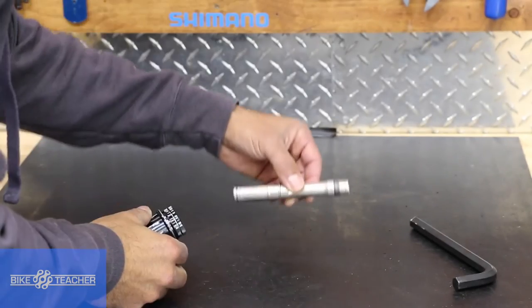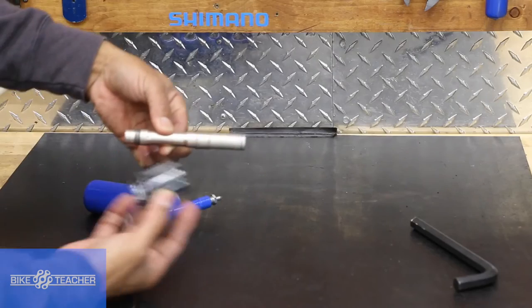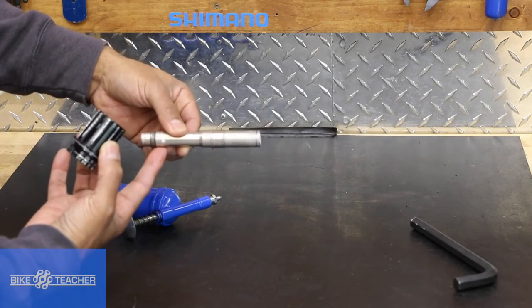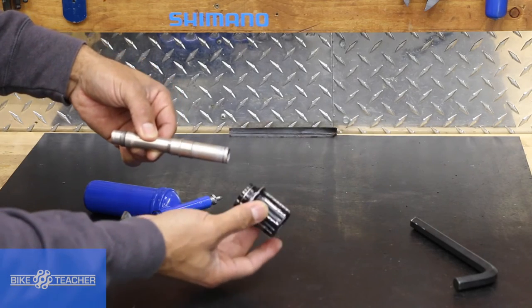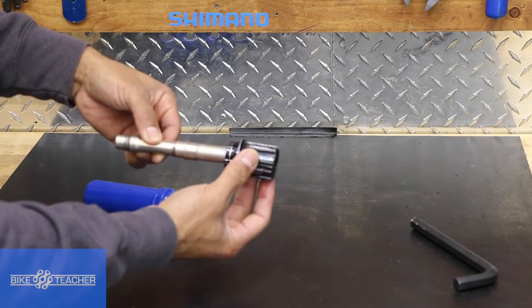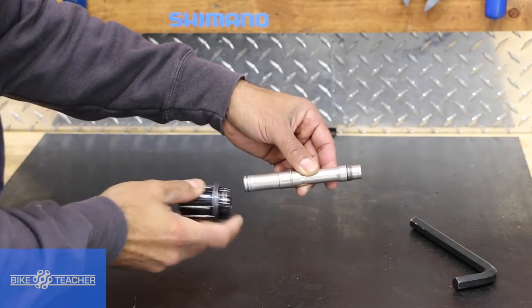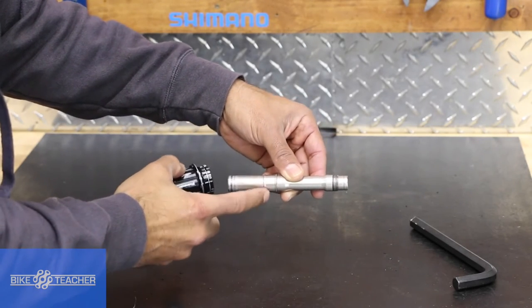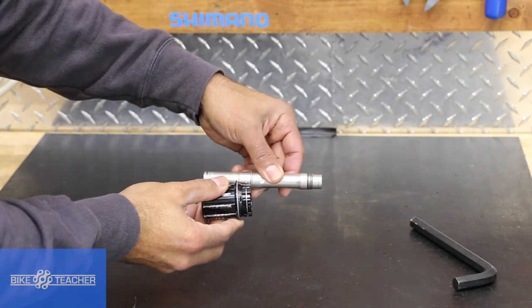For reassembly, this can really only go on one way — though I suppose you could put it on backwards. This side, the left side, which is the non-drive side, has threads. This is going to be our drive side — this is where the freehub body is going to slide on to. The pawls here, these little guys, go on first. It's going to go on all the way and hit a little lip, a piece of metal, and it can only go on so far.